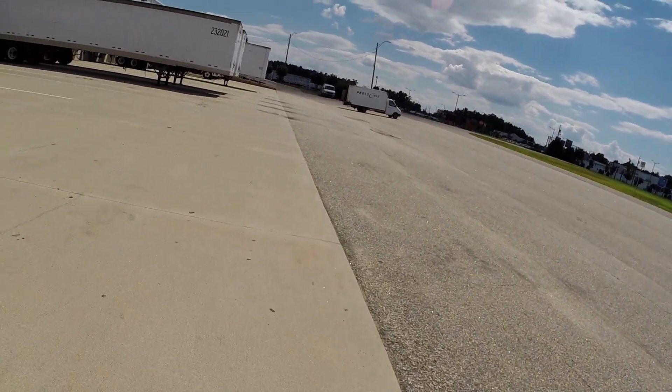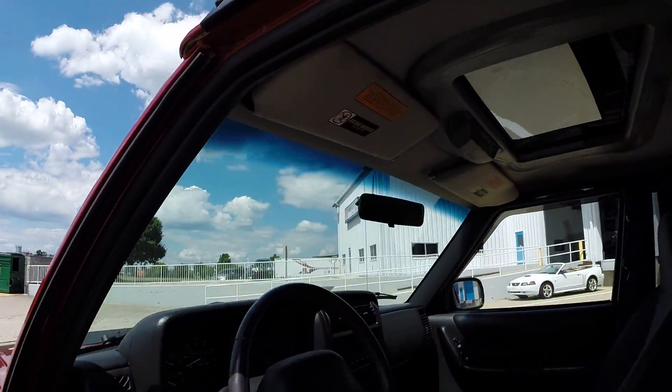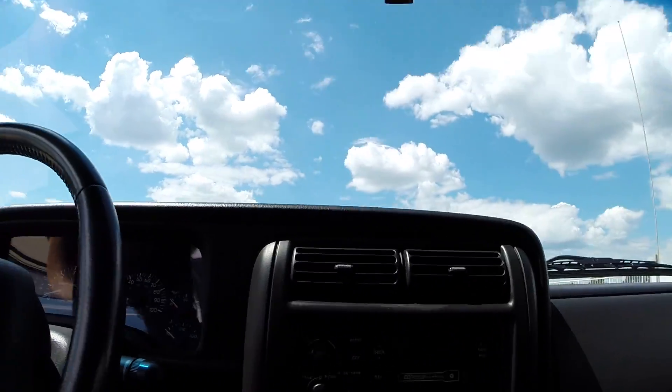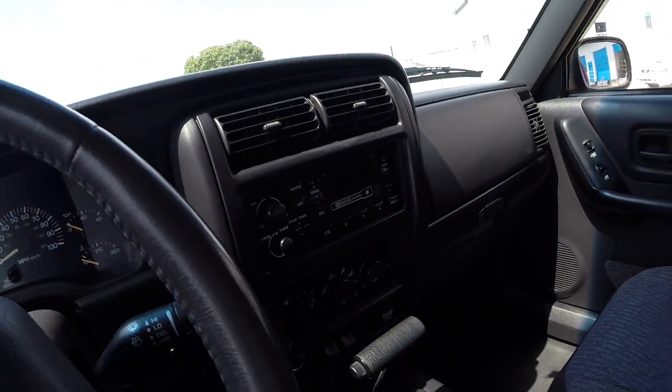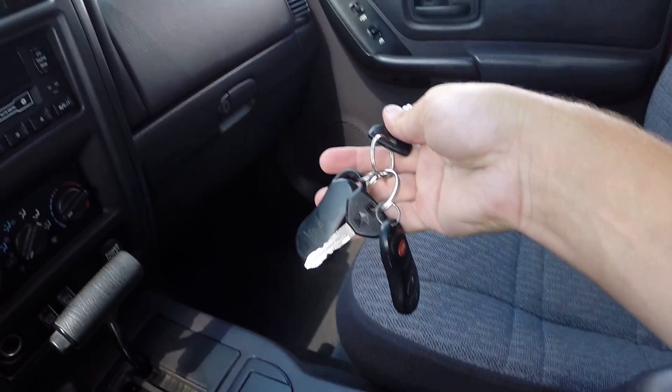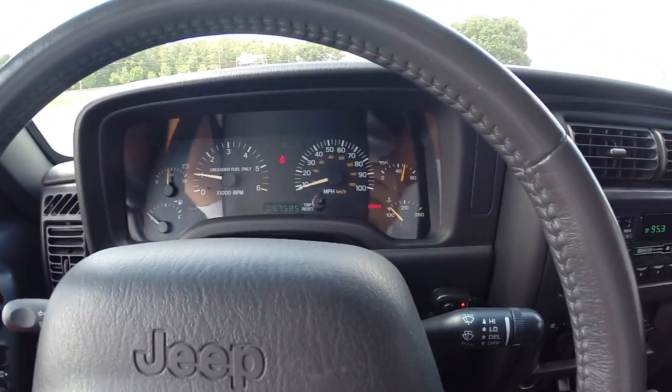We have a ton of pictures of the undercarriage in the video, so make sure to take a look at those. Inside is very, very clean - it does have a sunroof which is fully functional and does not leak at all. You have both keys, both remotes, and all your power components work as they should.